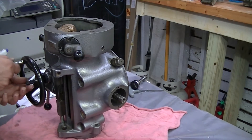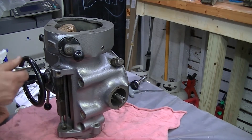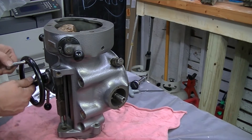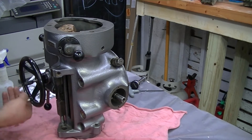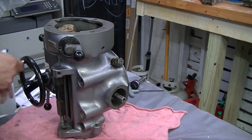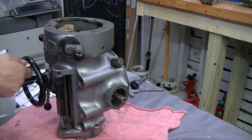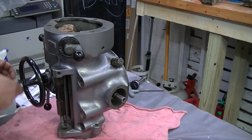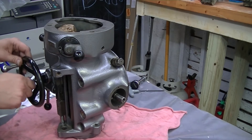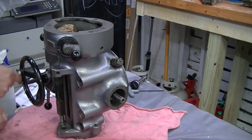I've got everything put together here. I'm going to go ahead and give that feed a good turn here, make sure that it's shifting properly. Everything looks pretty good.